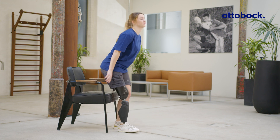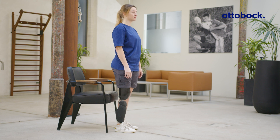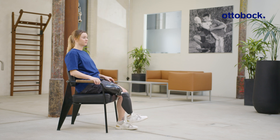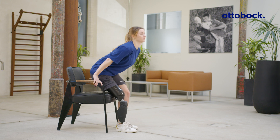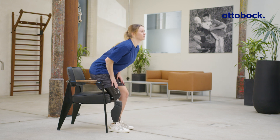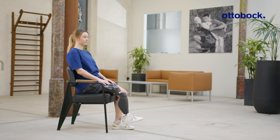If the value is increased, the user receives more support when sitting down, since the flexion resistance increases as the knee flexion angle increases. Here, lowering the setting to 2 is appropriate for the user.